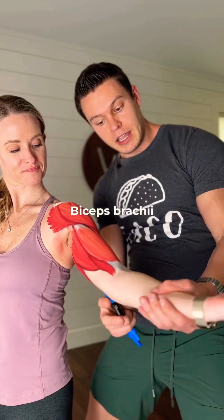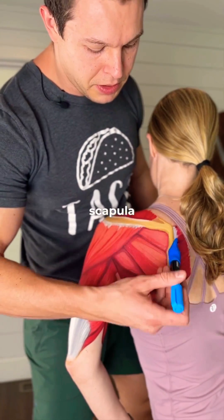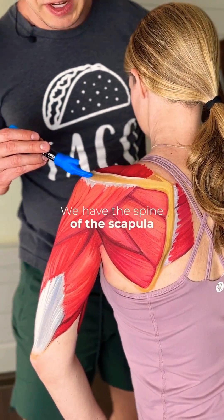Biceps brachii — you know what that does. Brachialis does the same thing. Here we have the border of the scapula, the medial border. We have the spine of the scapula.